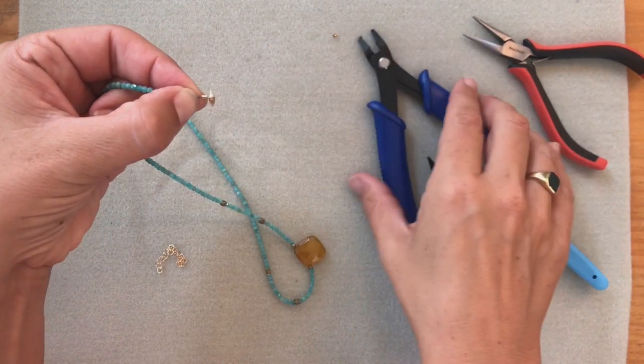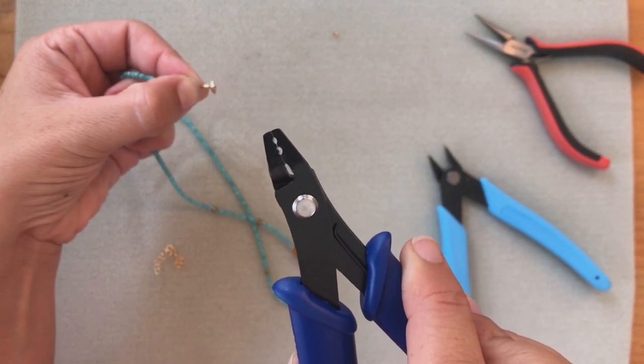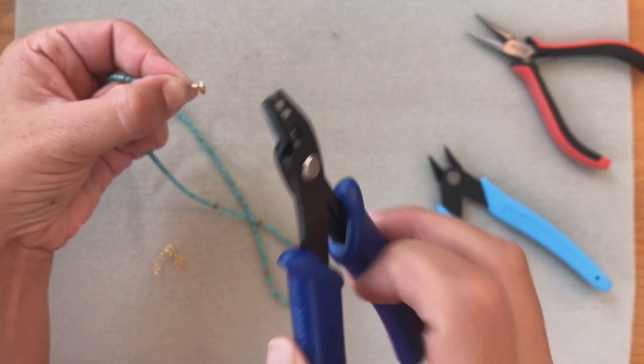Now I'm going to grab my crimping tool. You can see there are two openings. The one closest to me looks like a crescent and the one further away is more of an oval. First I'm going to use the crescent — the one closest to me.